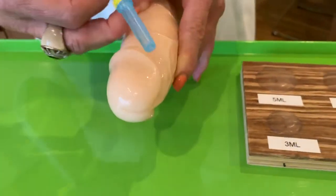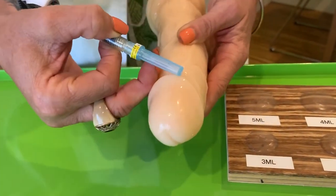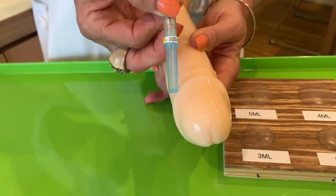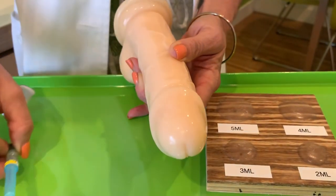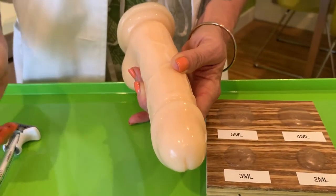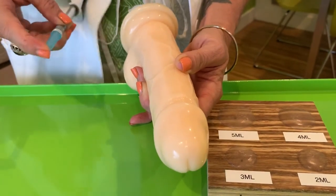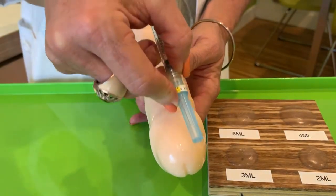I will start by etching out all of this rim, or the corona, all the way around. It really gives a nice enlarged corona. It stands out nicely, and then we go in and do the actual glans, where we go ahead and enlarge and fill out this way.